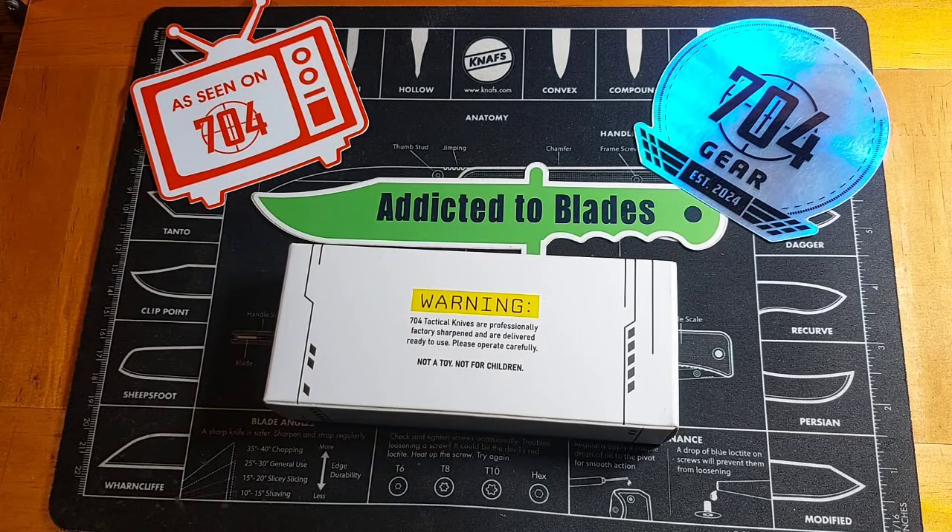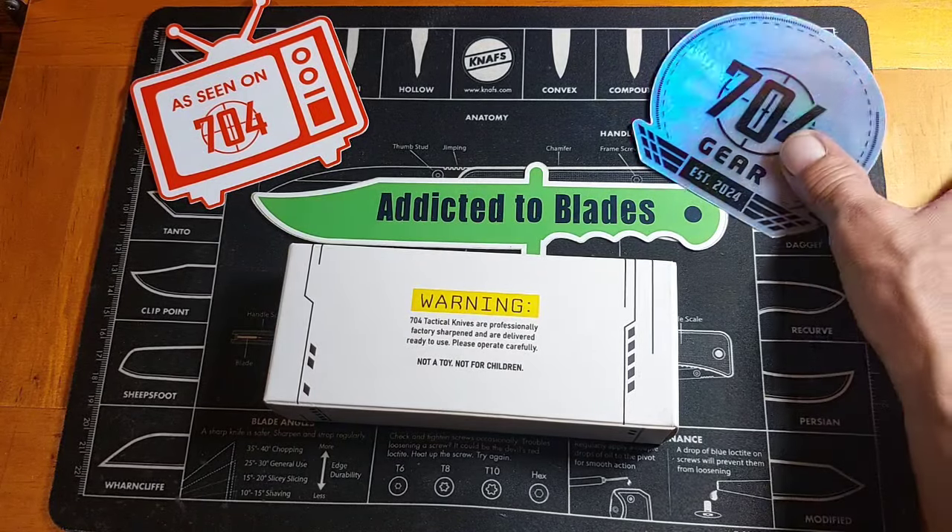Hey, it's John from Addicted to Blaze. Going to take a look at this knife that I got a while back from 704 Gear.